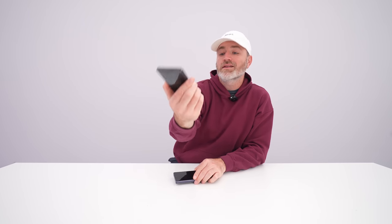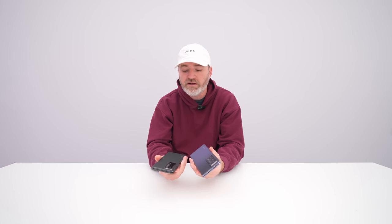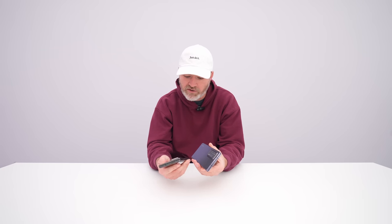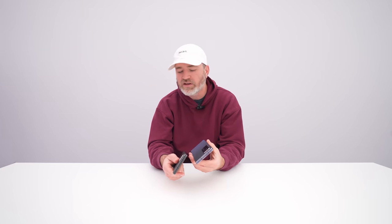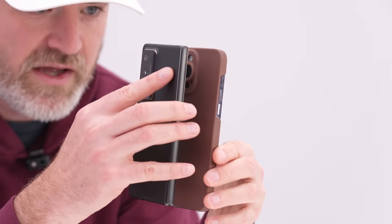That is the Honor Magic V2 — the thinnest and lightest foldable device I've laid my hands on. It's a good sign for foldables in general: these things are getting thinner and lighter and more like traditional smartphones, which hopefully allows more people to try them and enjoy having a big screen in their pocket that's also slender enough to use in one hand. In this case, almost the exact same dimensions as a very popular smartphone — the iPhone 14 Pro Max.